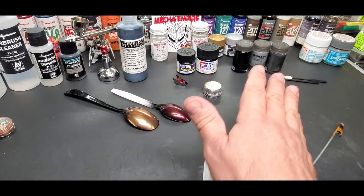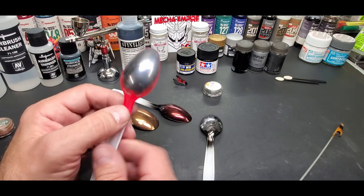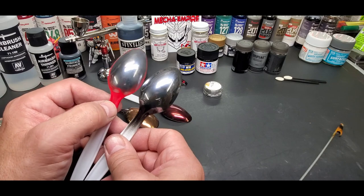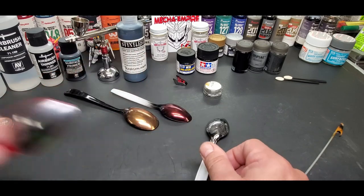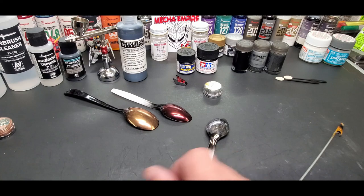Now let me show you some I've been practicing on all week. I'm going to show you this one - this was over red. You can see it's the same, it works, but it has a duller look to it. It just didn't come out like the black does, so you can't put it over all colors. Maybe dark grays will give you the same effect. Let me show you the other ones and we'll compare them.